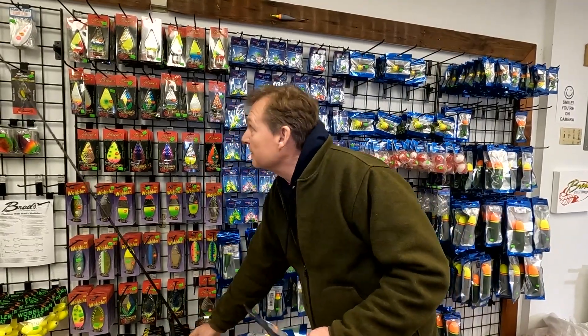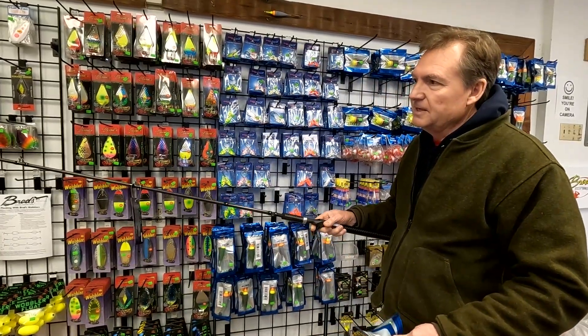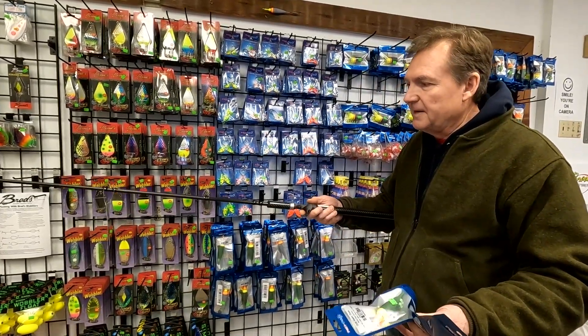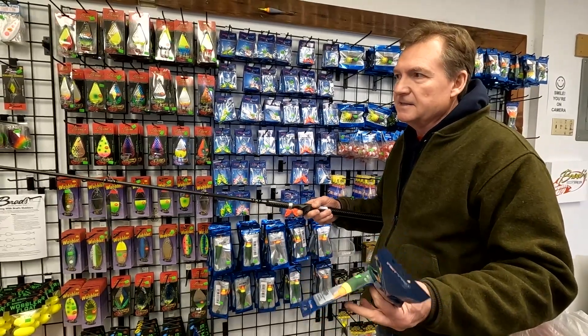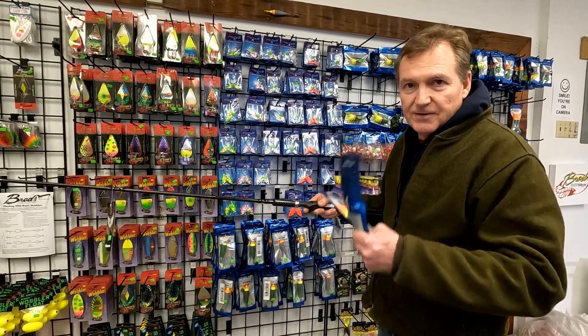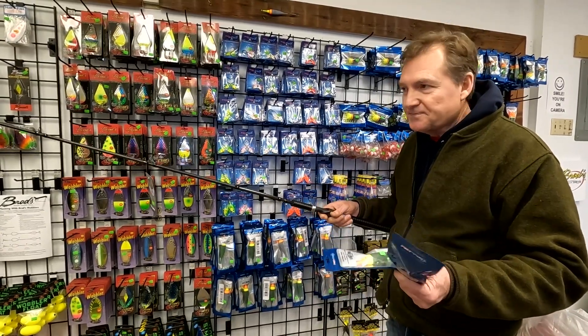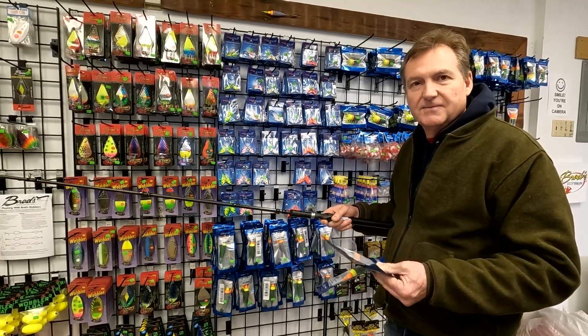We've also got these Guide Select Pro rods from Okuma in the shop — the nine-foot, nine-inch and ten-and-a-half-foot float rods. If you pick one of these up, we'll give you a free float to go with it to get you started. Come on in to Angler West and we'll get you going on some float fishing.